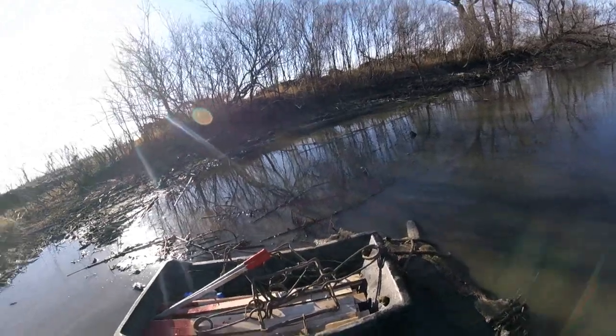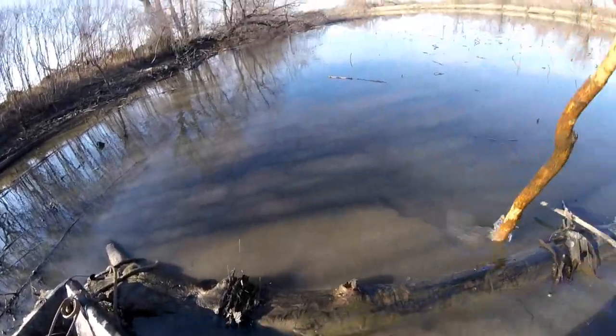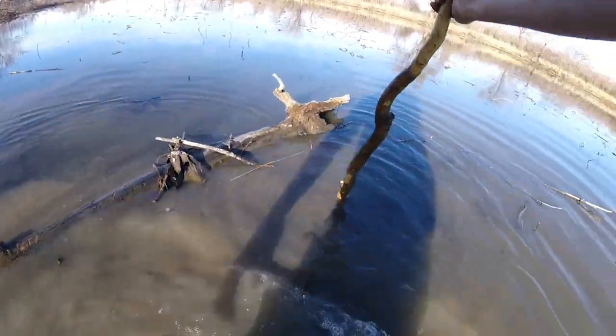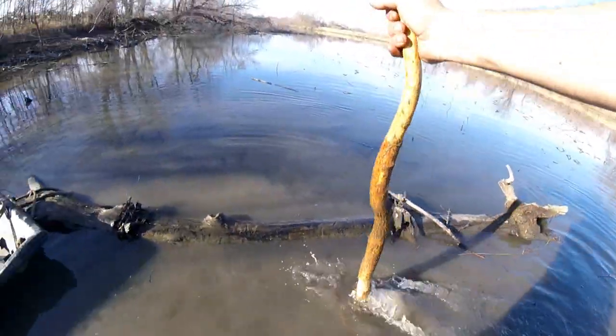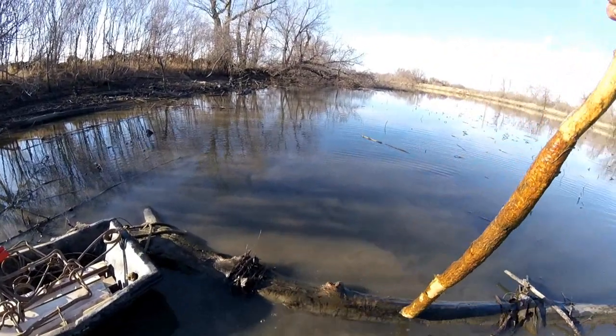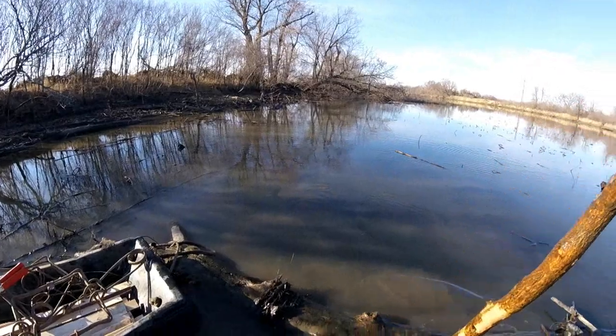I came across this log right here. It's pretty deep right here, knee deep. You can tell that he crosses this log, but it's so deep that I'm assuming he dives under it.